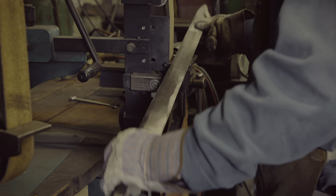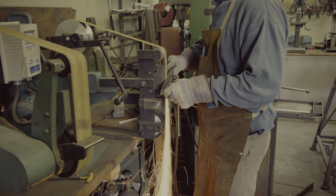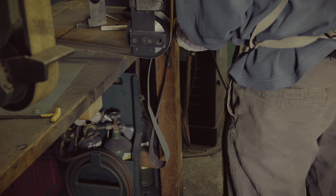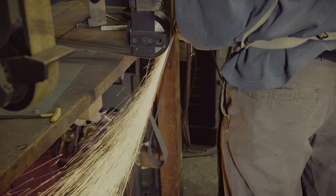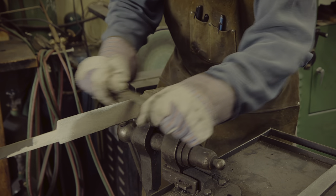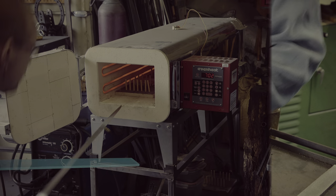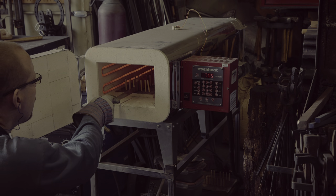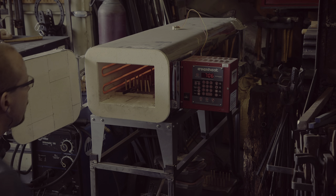I spend a lot of time to remove scale and hammer marks and to further thin down the blade. A push stick allows me to apply more pressure and easily control where steel is being removed. My final step before heat treating is to remove vertical grinder marks which could become stress risers. I do this by grinding along the length of the sword rather than perpendicular against it. I draw a file as the final pass to get rid of grinder marks and then I am ready to heat treat the sword.